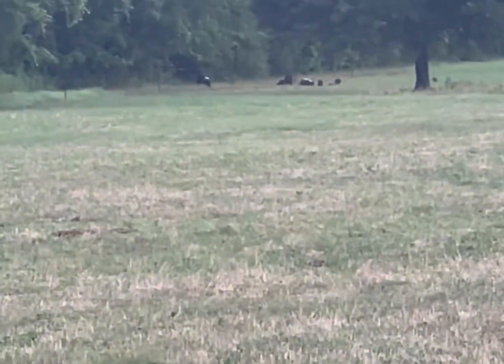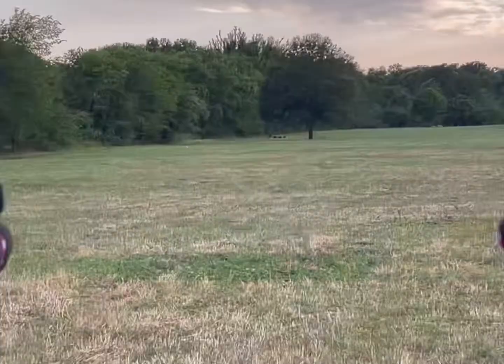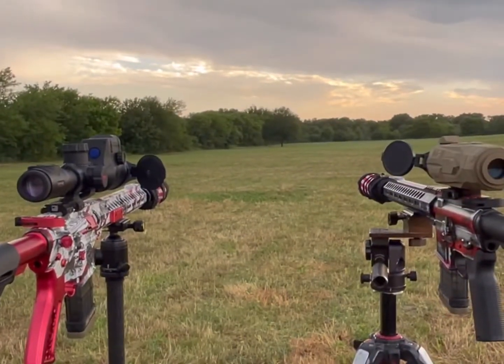The clip after this is what it looks like through the Alpha. These pigs are at 300 yards. It just got done raining — it's really humid and hot. Not ideal conditions to look through a thermal.